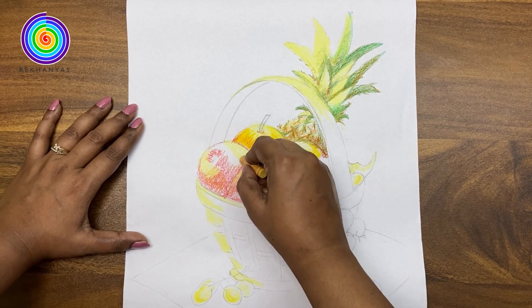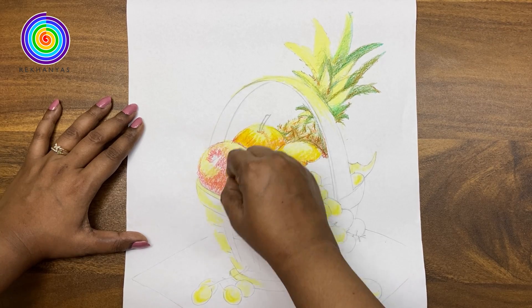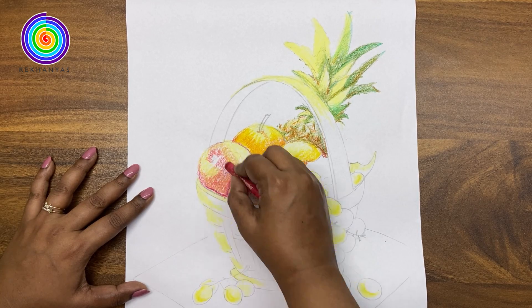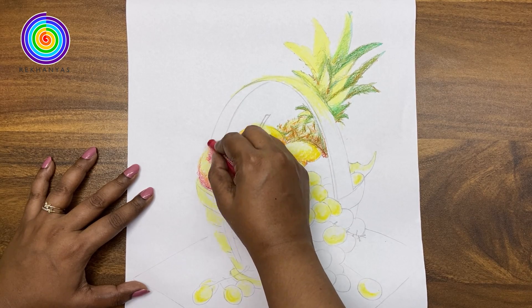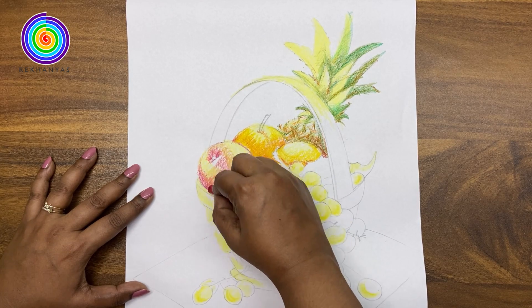Like this, layer by layer we will put the color and you will see gradually the fruit will get its proper volume. You can see how I am using the lines here. I am drawing the lines in such a direction which will give it a volume or round detail.